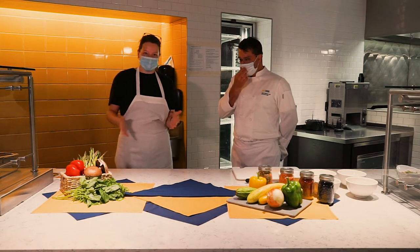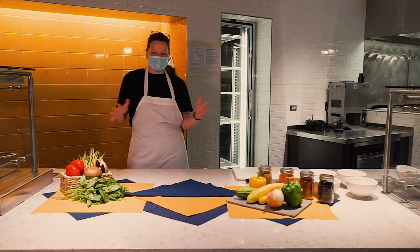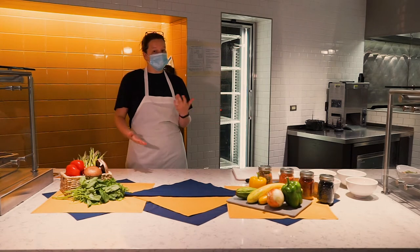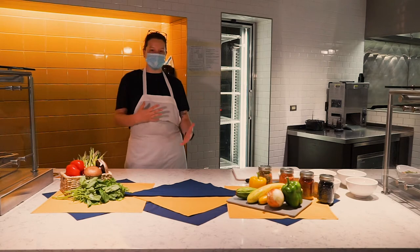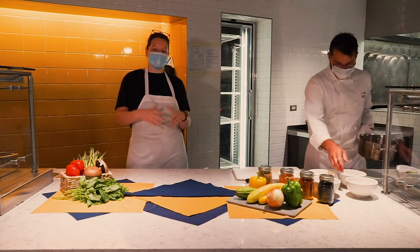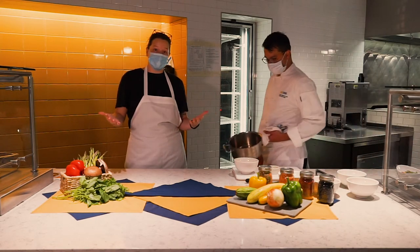I'm going to talk a little bit about the Maize and Blue Cupboard. The Maize and Blue Cupboard is free for anyone with an MCard. We have a great selection of produce, dry goods, canned goods, all sorts of stuff — our inventory changes week to week. My favorite thing about the Maize and Blue Cupboard is being able to provide a great resource for my fellow Wolverines, and also getting to meet new people.